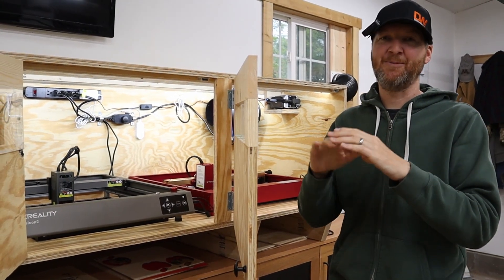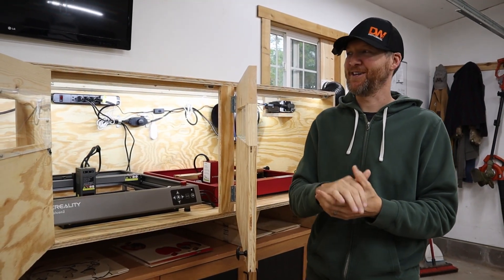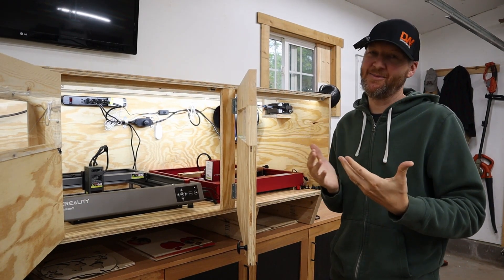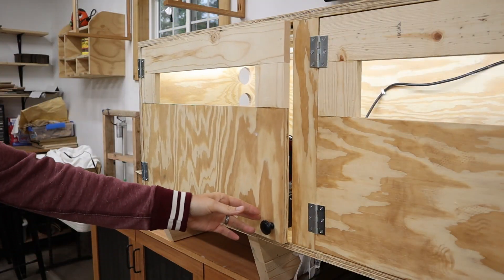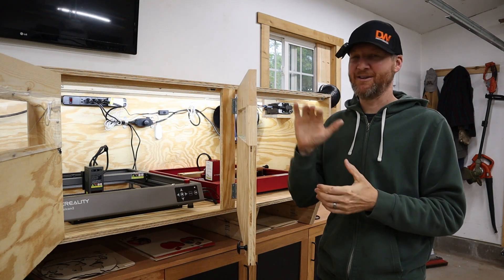The third thing I wanted to accomplish was just keeping all the dust from a garage off of my laser cutters. I do woodworking in here as well, so there's a lot of sawdust and that kind of stuff. It's nice having an enclosure keeping them protected, and I also wanted it to be easy to use — I didn't want it to be a hassle getting in and out of the enclosure.